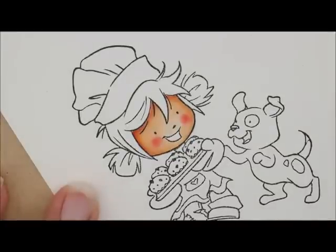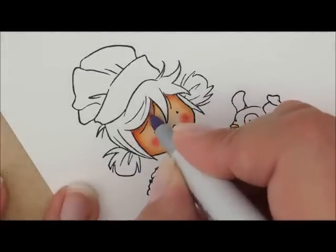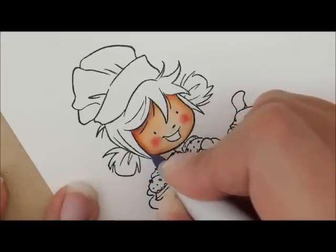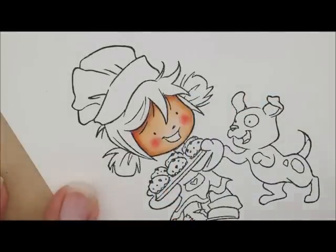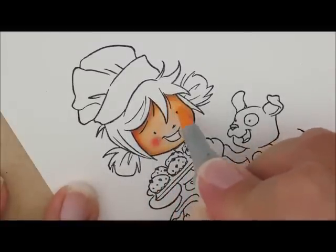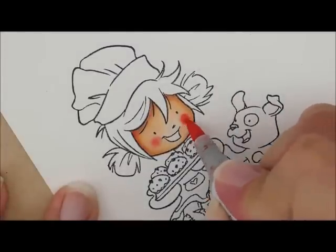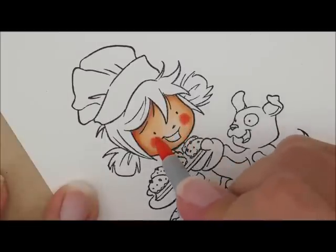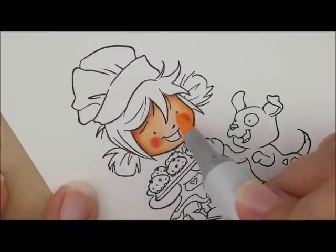Now I'm going to take my BV000 and add a little bit of shadow in — up here underneath her hairline, using where I laid down my E11 the first time, and going down the side of her face. Then I'm going to take my E000 and just lightly feather the edges. I'll pink up her cheeks a little more with R20, then R30 for a little bit on the edges, and E000 over the top just to soften and blend the colors together.